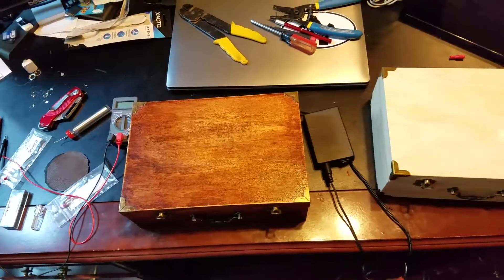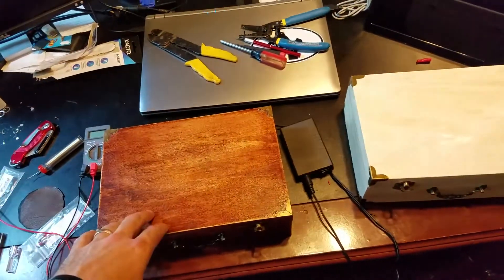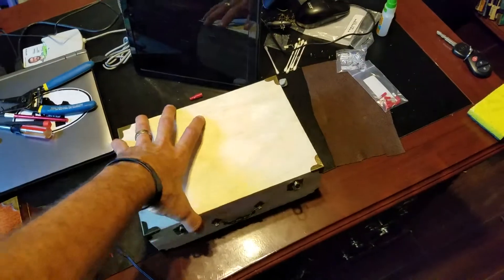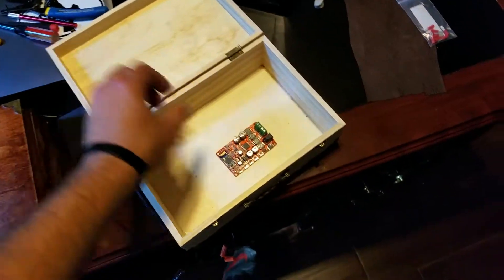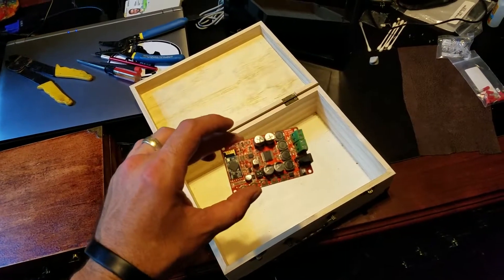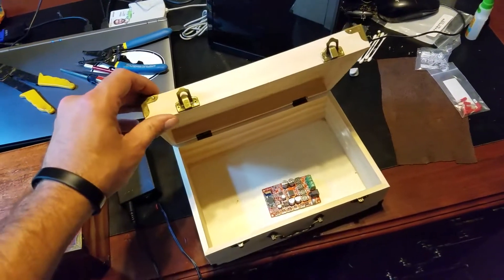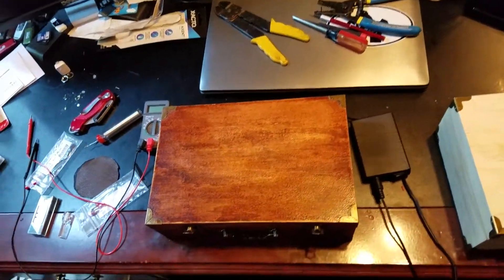I made a desktop speaker system for my good friend Jason, who has no idea. I started off with a box like this, which I got from Hobby Lobby for about $7. Inside, I mounted a board — it's a TDA-P792P, I'll put the info in the description. I used a couple of 3-inch speakers I found off Parts Express — they're HiVi B3Ns.